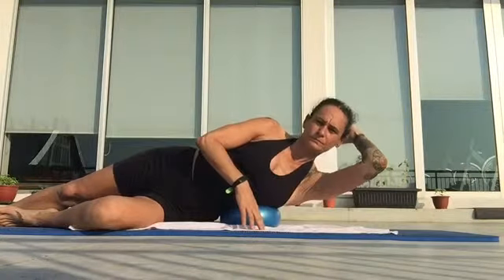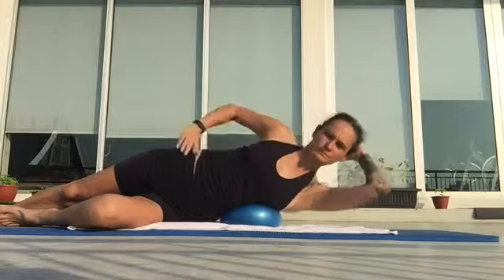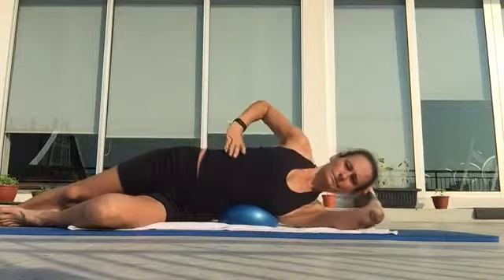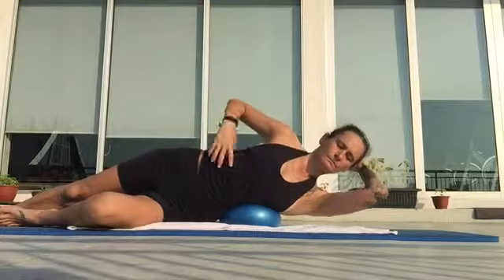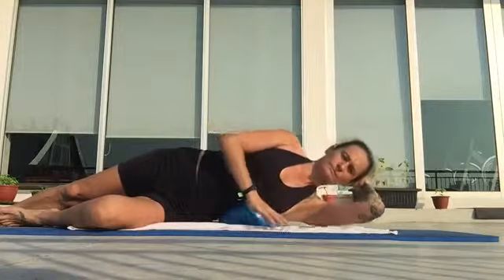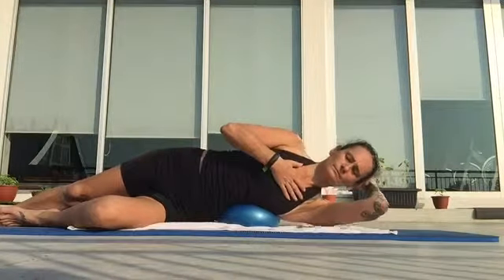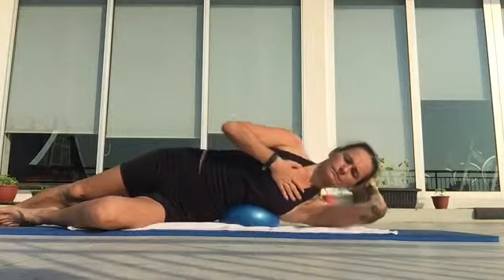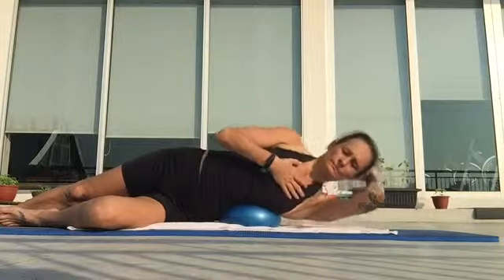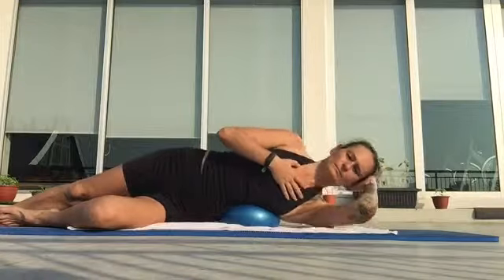Bottom hand can cradle your head and just lift up and down. If you see where I place my top arm, that's where I'm aiming to move from. The ribs slide down and then they go over the ball. That's the heart area, sternum — that's where I curve from. My hips are trying to stay as still as possible and I'm really working through the thoracic.